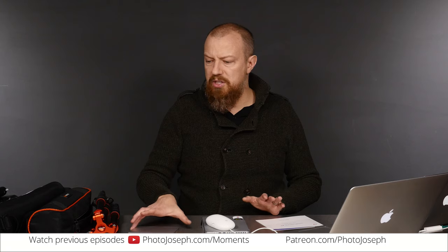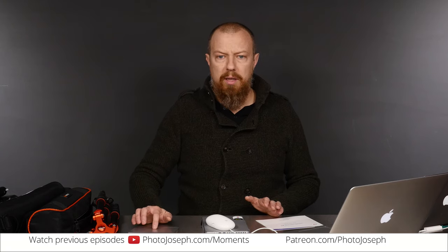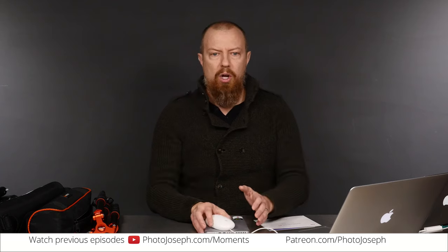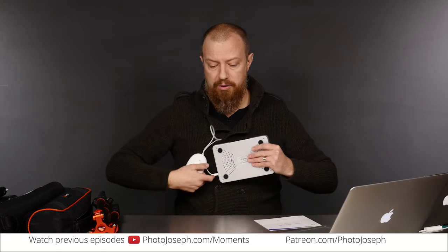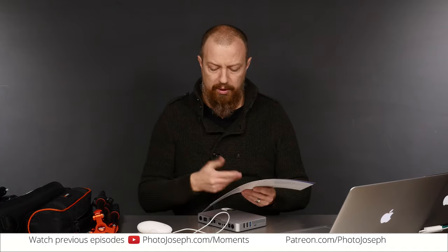Next, let's talk about the Epiphan very briefly, because at the moment it's not working for me. Here's what's going on. First of all, it's really, really easy to set up. Plug this thing in — it has a very simple quick start guide, kind of like the old Apple quick start guides. Basically what you do is plug in your HDMI.